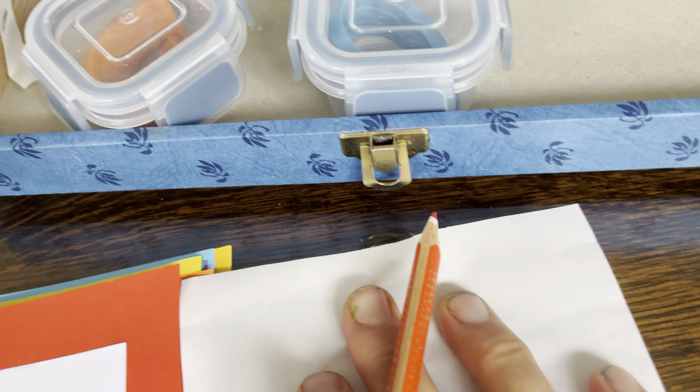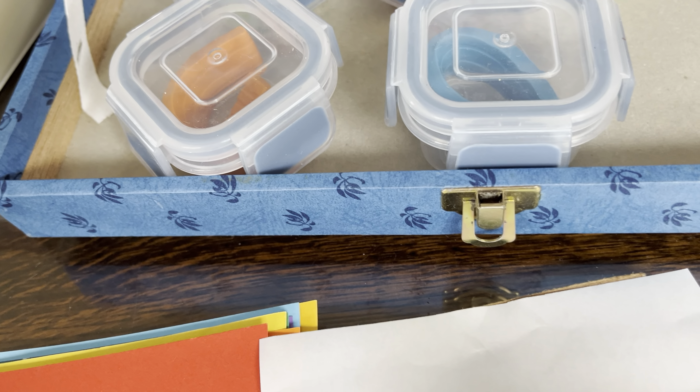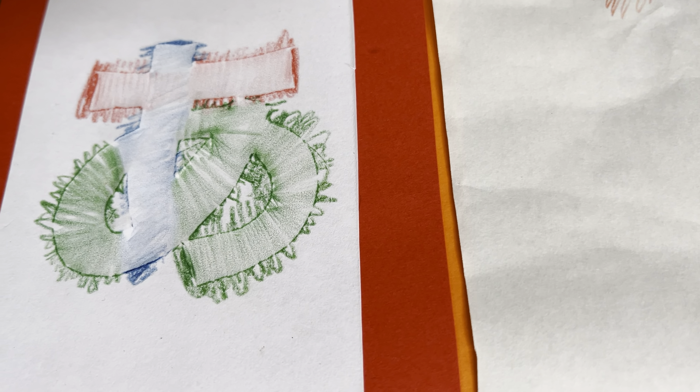You're going to take just the right colour and rub over the letter. And it comes out like this.